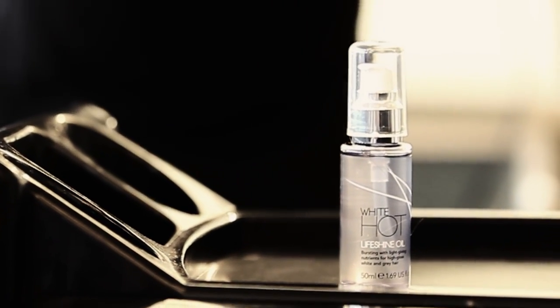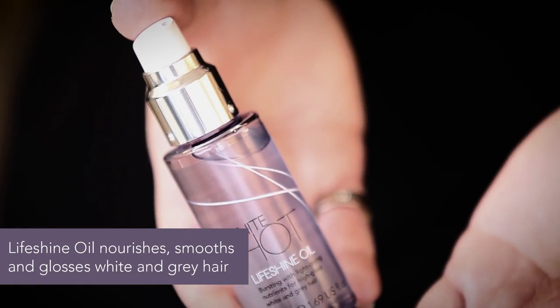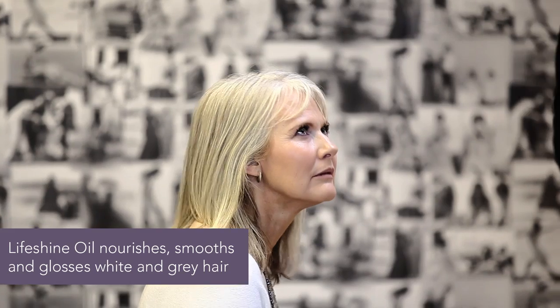White Heart Lifeshine Oil is a styling product that nourishes, smooths and glosses white and grey hair. It is most suitable for longer styles.